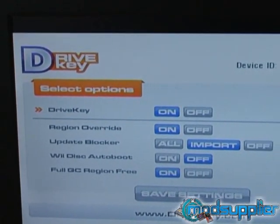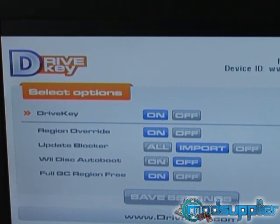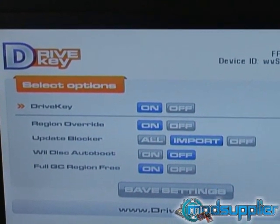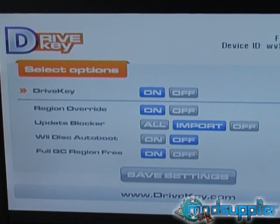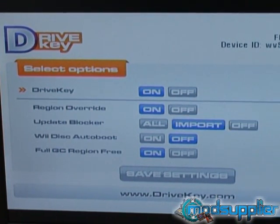Default is in the on position. Region override means that if you own a PAL console, such as we have here, and you want to play NTSC games, region override is on. Same as if you were in the United States, Canada, or Japan with an NTSC console and you wish to play a PAL game — region override should be in the on position.